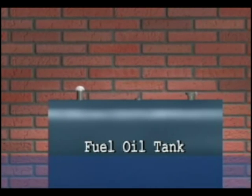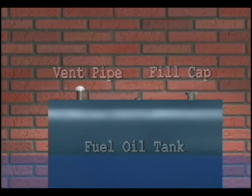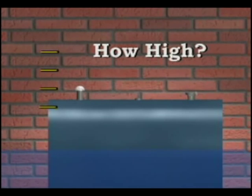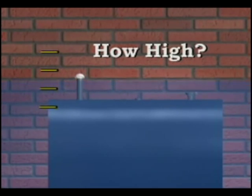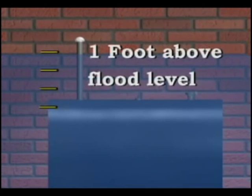Heating oil tanks are not pressurized. They have a vent pipe and a fill cap — both are places where water can enter the tank. You want to extend the height of the vent pipe. Talk to your local floodplain manager to find out how high flood water may rise at the tank's location, then extend your vent at least one foot higher than that level.